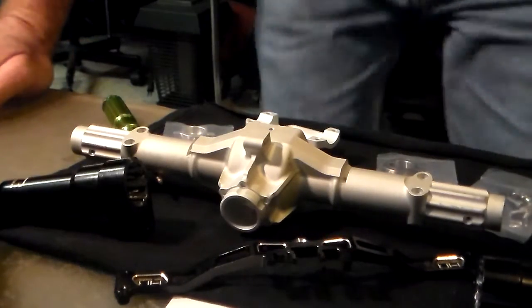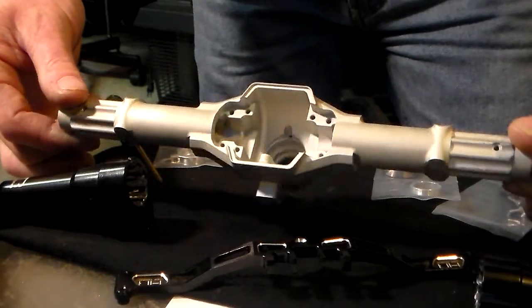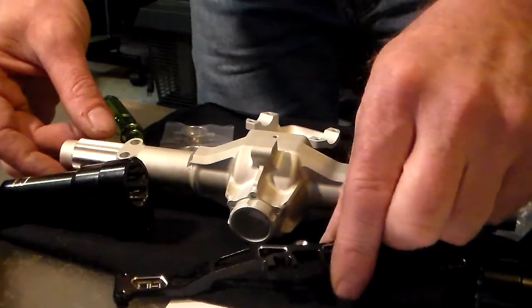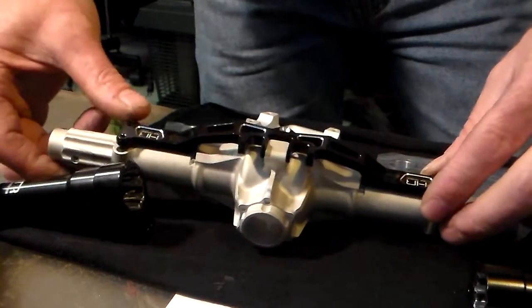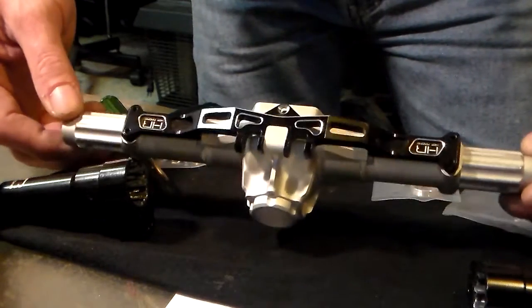Here is the Vanquish Yeti XL rear end, rear differential, and I went with Hot Racing aluminum brackets. This one fits like a glove on here — it fits perfectly. The support that goes across the top of the differential housing bracket here.